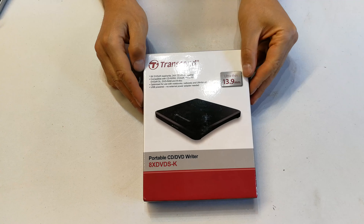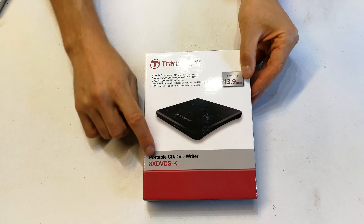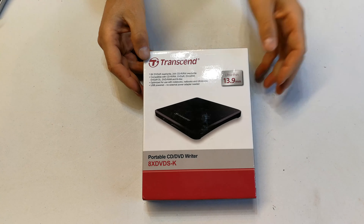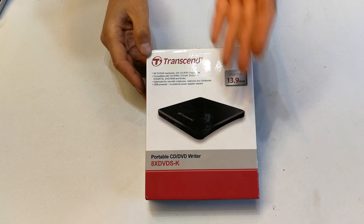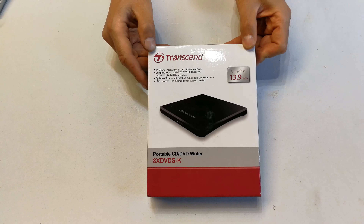Hi, in this video I'm going to do a quick unboxing and review of the Transcend. This is a portable CD-DVD writer, the model number is TS8XDVDS-K. First thing you might be wondering is why do people need this? Well, on many computers there is no longer a dedicated DVD or CD bay. There's no place on laptops or computers these days, so you might need to get a portable one.